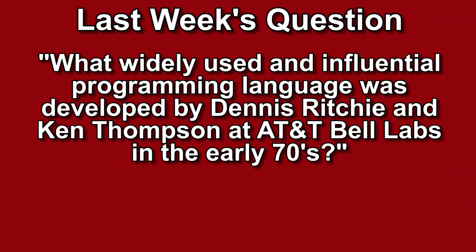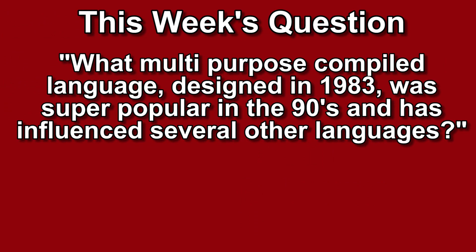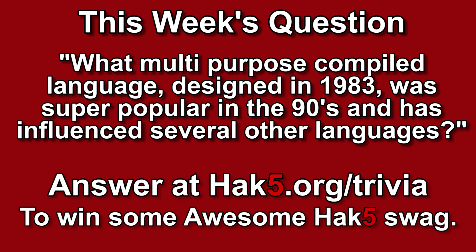Last week's trivia question was: what widely used and influential programming language was developed by Dennis Ritchie and Ken Thompson at AT&T Bell Labs in the early 70s? The answer is C — just the letter C. This week's trivia question is: what multipurpose compiled language, designed in 1983, was super popular in the 90s and has influenced several other languages? Answer at hak5.org/trivia for your chance to win some awesome Hack5 goods.